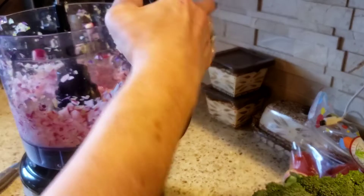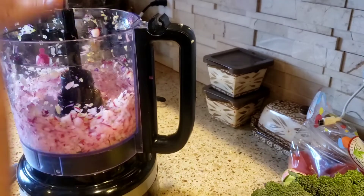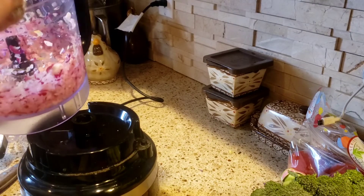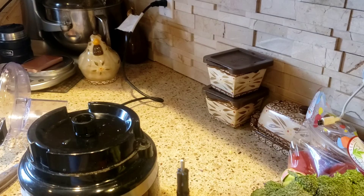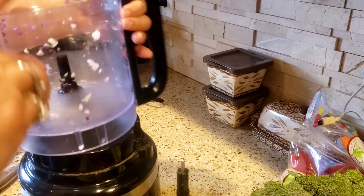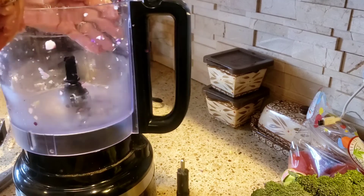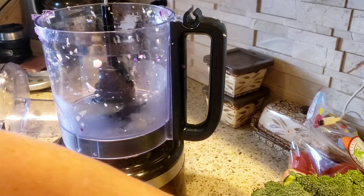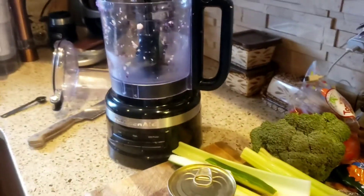There's my radishes — I love radishes, I don't know about you guys, but they are so so good. I like to eat them just right out of the bag with some salt on them. I wash them, put salt on them, and they're freaking delicious. Okay, so the radishes are in there. Now the cucumber — let me put you back down here.